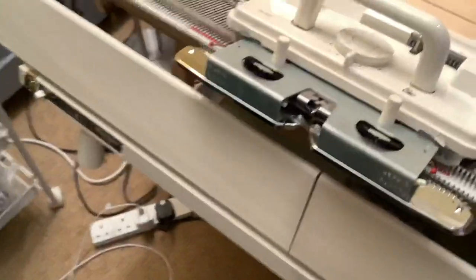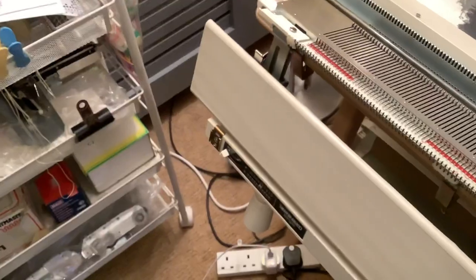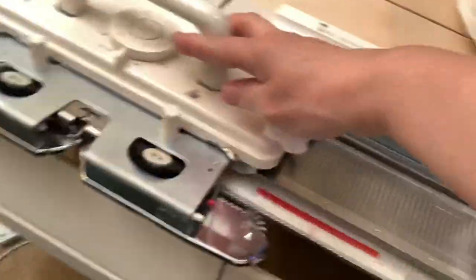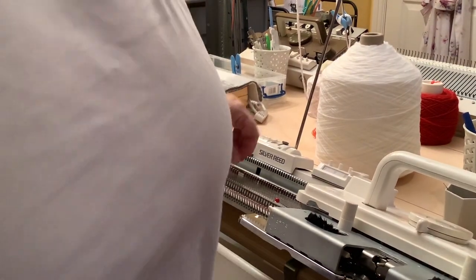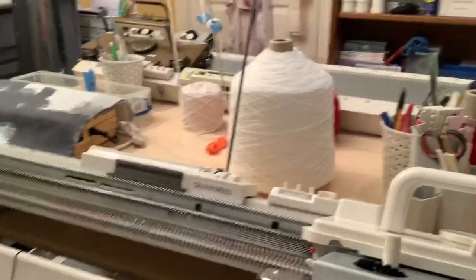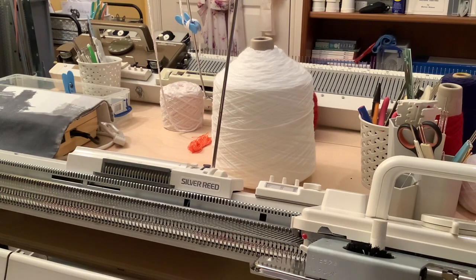You have a carriage which slides back and forwards. As it goes across the machine, if you have needles in working position, the yarn that's fed through the carriage is put into the opened latches of the needles and knitted back through the loops of knitting that are already on there. It's a fairly simple action.